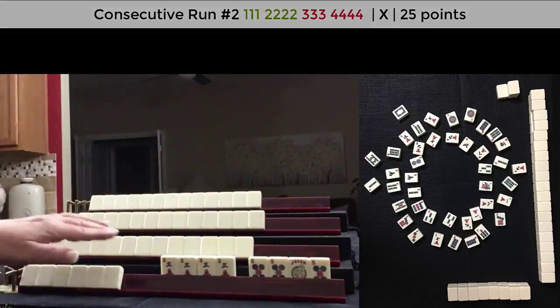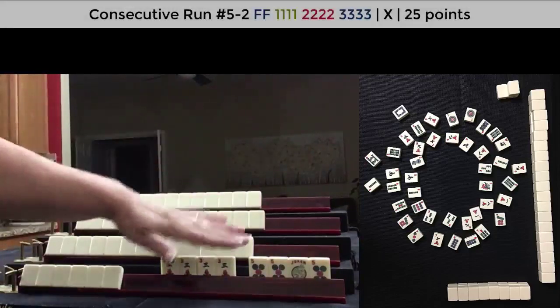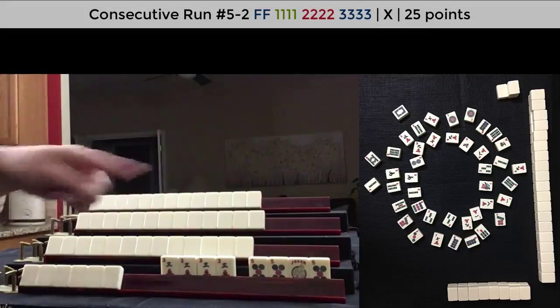There's also another one with flowers: a pair of flowers, three crack, four bam, five dot — Mixed Suit Kongs.